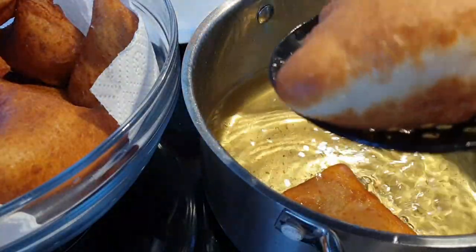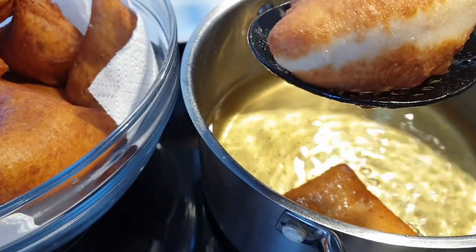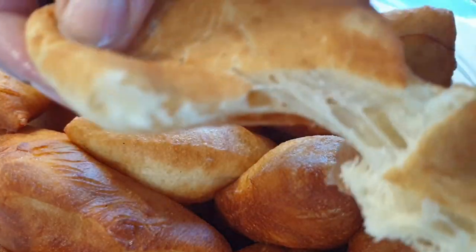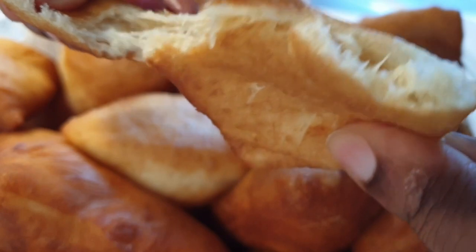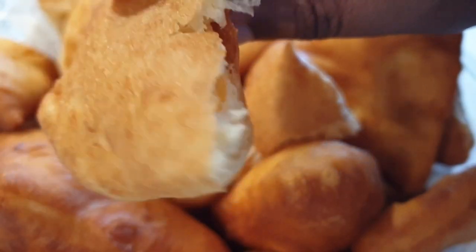If you want your Mahamri to have that white distinguished line, put it in the oil, once it rises turn it, let it rise again, cook, and take it out — you'll have that line in the middle. And there you have your Mahamris — they came out absolutely perfect, so soft and delicious. If you like this recipe please give it a thumbs up, consider subscribing if you haven't, and I'll see you in the next recipe. Bye-bye.